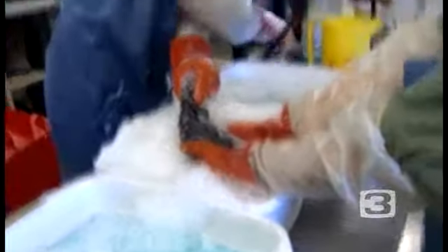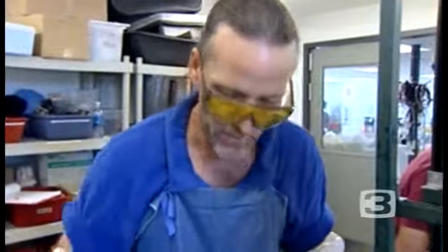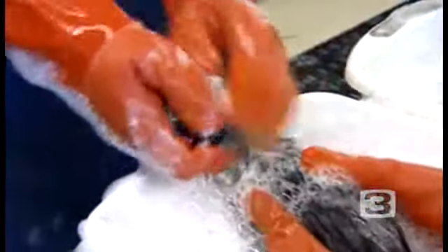Normally with an oiled bird, it will take up to eight baths sometimes to get the oil off, depending on what kind of oil it is. But with this natural stuff — whatever it is, a protein exudate from the phytoplankton — it's coming off very quickly in just three baths. The average time for the birds we've been washing is between 10 and 15 to 20 minutes per bird, which is very short.